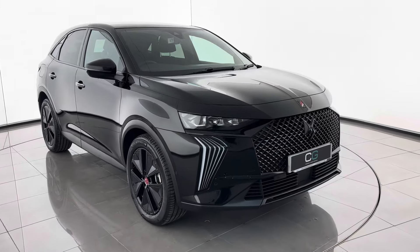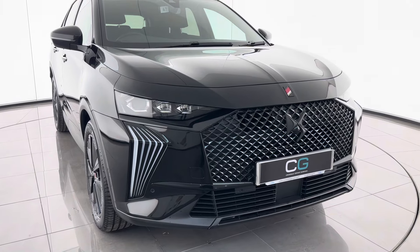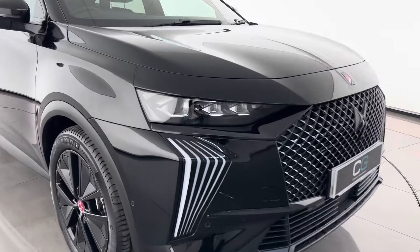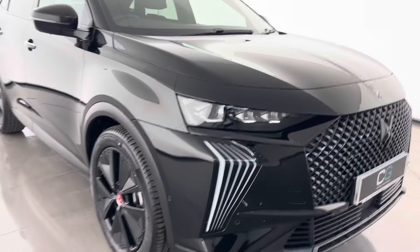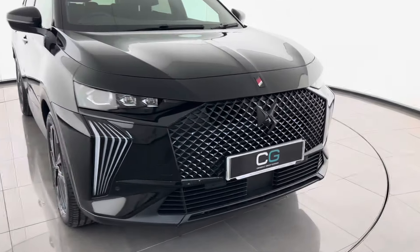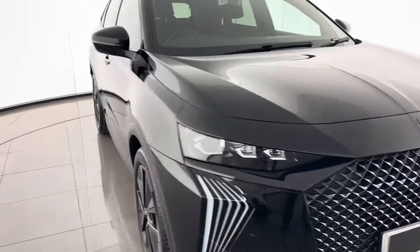Moving straight on to the front end of the vehicle. Being so aggressive with the new DS7 looks. With the DS light veil, the stunning light signature really stands out. You have the DS LED Pixel 3.0 headlights — the newest generation of the DS headlamp technology. The Performance Line gives you black badging as well as a gloss black grille and DS wings, as well as the black alloys.